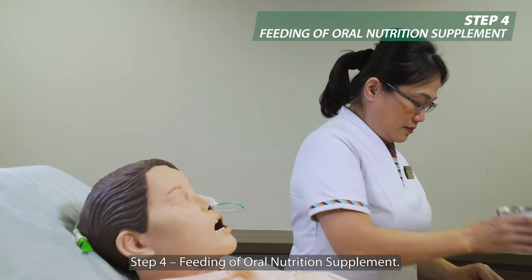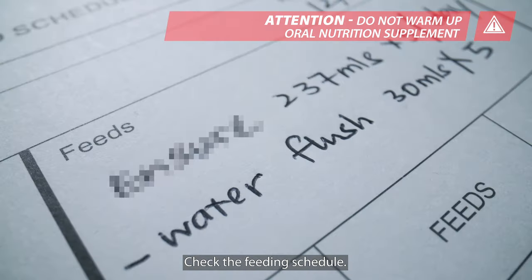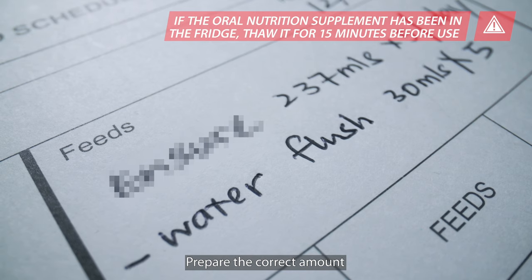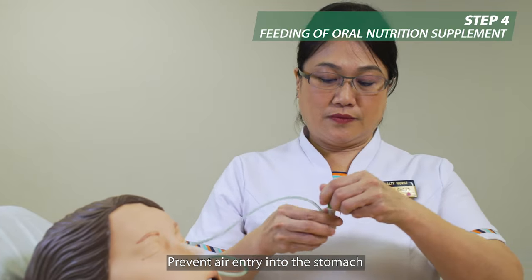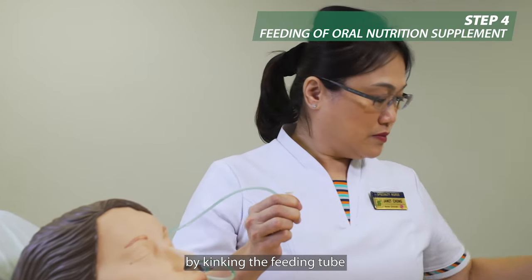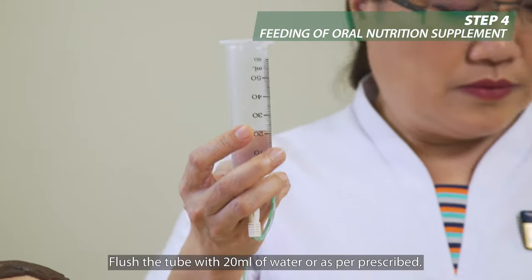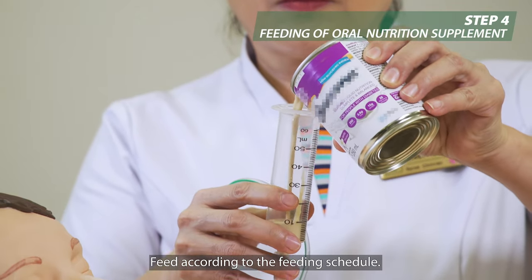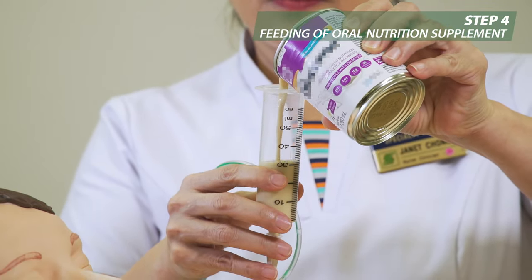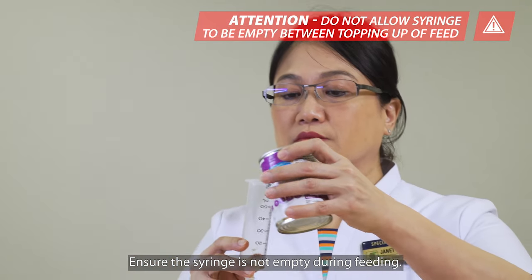Step 4: Feeding of oral nutrition supplement. Check the feeding schedule and prepare the correct amount and oral nutrition supplement prescribed. Prevent air entry into the stomach by kinking the feeding tube before connecting the syringe. Flush the tube with 20 ml of water or as per prescribed. Feed according to the feeding schedule and position the syringe slightly above the head.